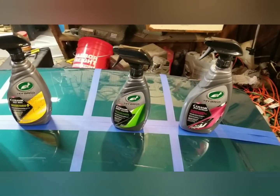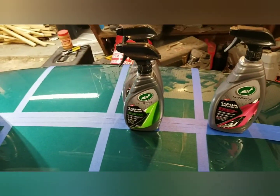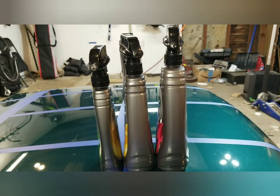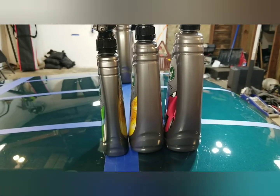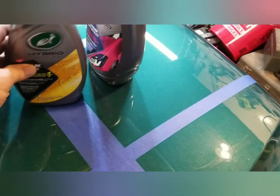I just wanted to show you something: the spray wax up against the wax-as-you-dry, and then the detailer behind that. Look at how much more you get of the detailer than the spray wax. The spray wax is 16 ounces, the wax-as-you-dry is 26 ounces — you get 10 extra ounces, close to double.